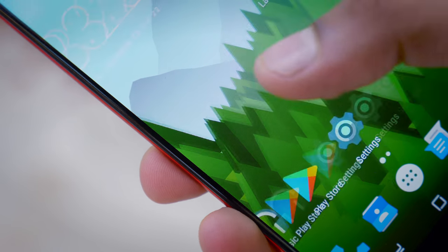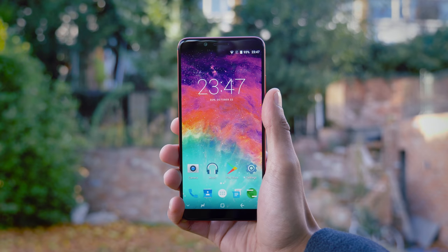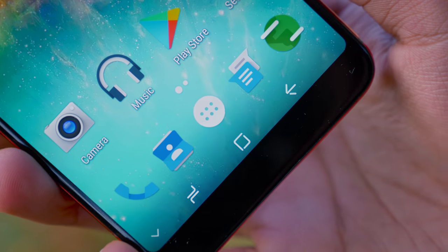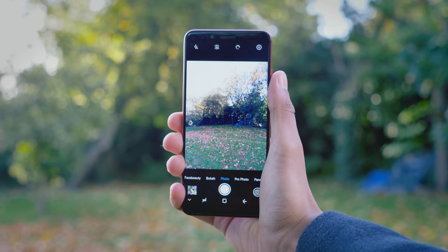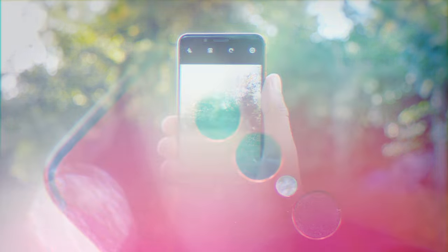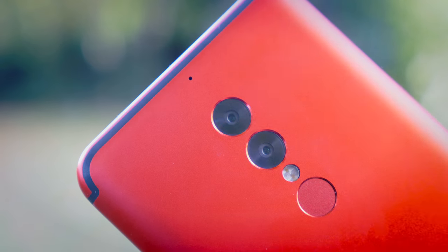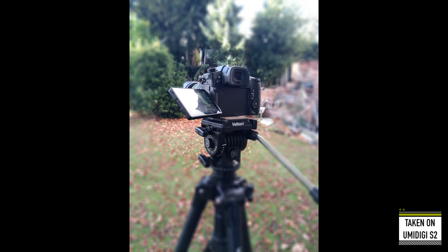Unfortunately, the UMI Digi S2 does have a couple of sticking points. Whilst it's great that this is a stock version of Android, it is Android 6.0, and judging by the company's past records, it's very unlikely to get a future update. When it comes to the camera, whilst the company claims a dual camera setup, this is unfortunately another one of those smartphones that really doesn't do what it says on the tin. In all but the most optimal usage case scenarios, the second camera functions on this phone are pretty much useless.